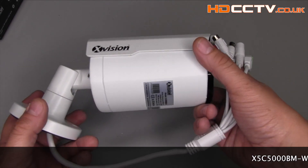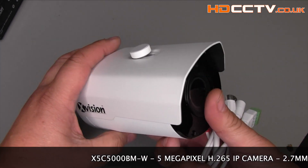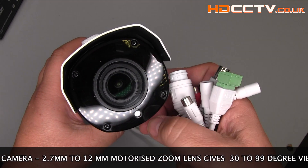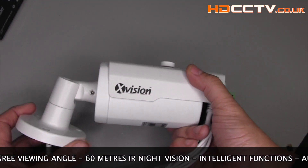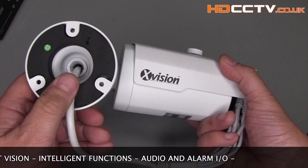The X5C 5000BM-W is a 5 megapixel H.265 IP camera. It has a 2.7mm to 12mm motorised zoom lens that gives between a 30 to 99 degree viewing angle. The infrared night vision gives up to 60 metre view in total darkness.